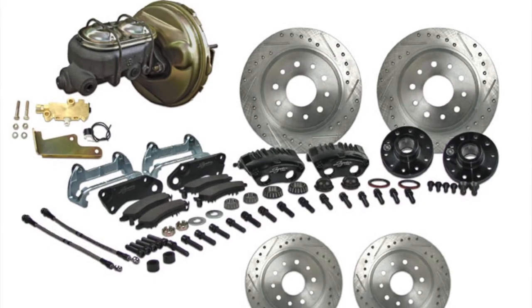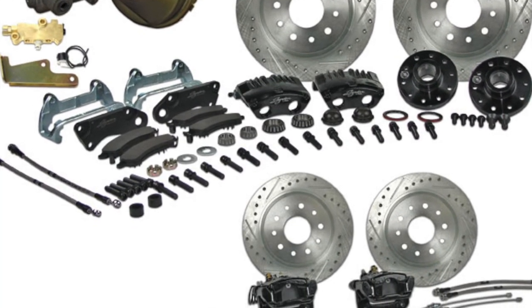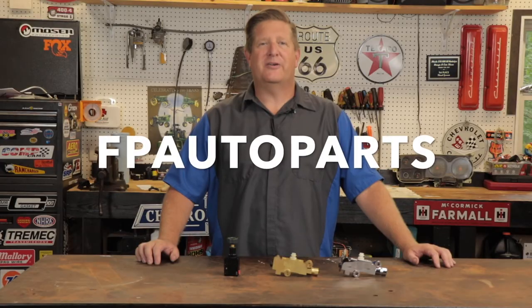If you're doing a four-wheel conversion kit, make sure you get the right proportioning valve with your kit. When you buy a four-wheel conversion kit the best thing to do is get the most complete one you can find. To find more restoration and performance parts like these, go to our First Place Auto Parts website, which is always open and easy to use at fpautoparts.com.